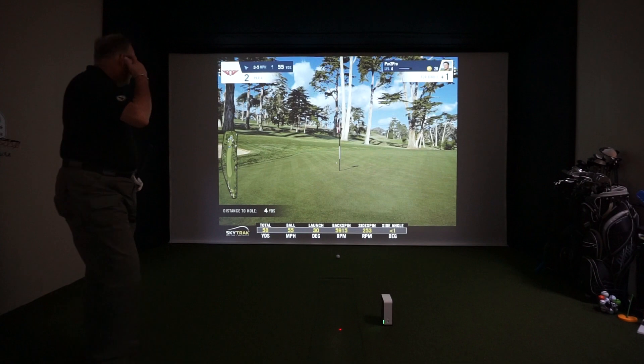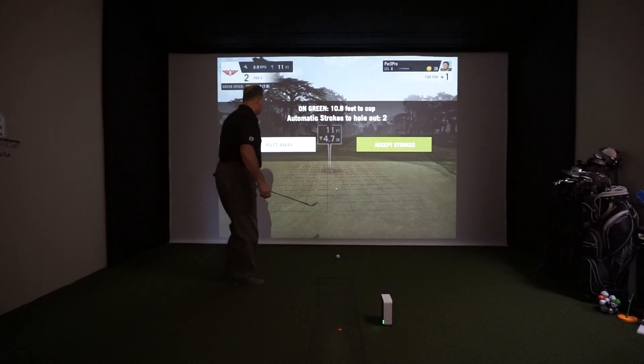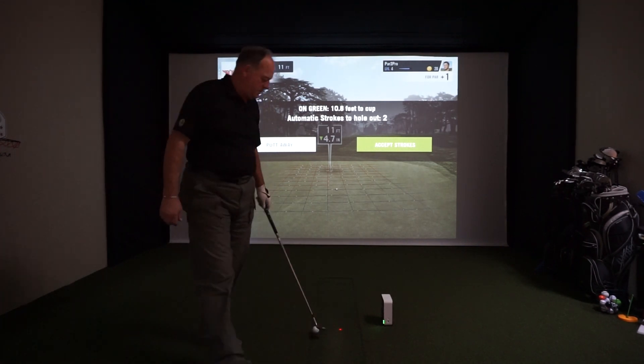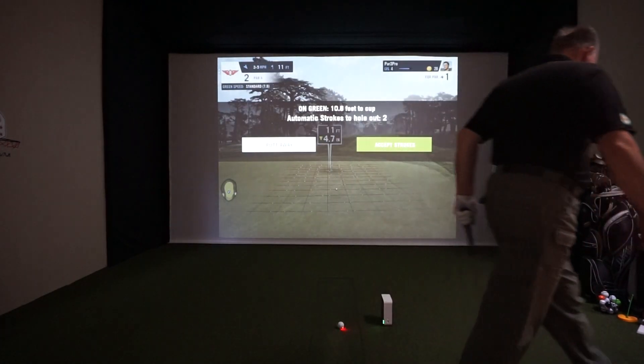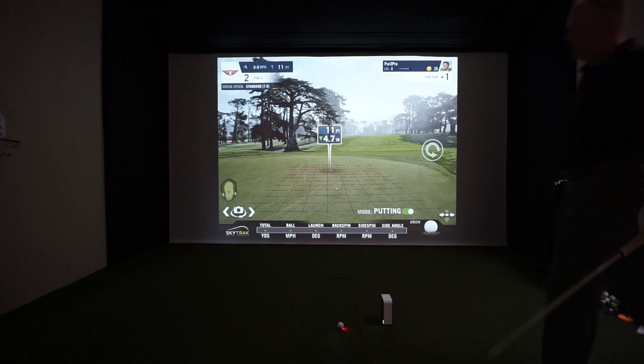Great shot — right up there, four yards to the hole. This scorecard comes up automatically, so you can choose to either putt away or accept the strokes. We're going to choose putt away and show you a putt. We've got 11 feet — it's downhill 4.7 inches.